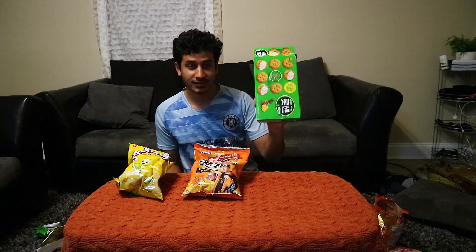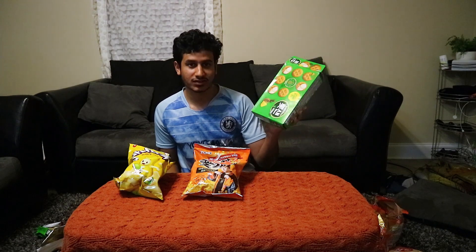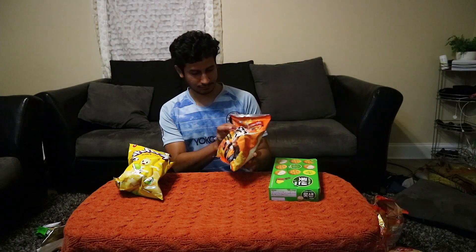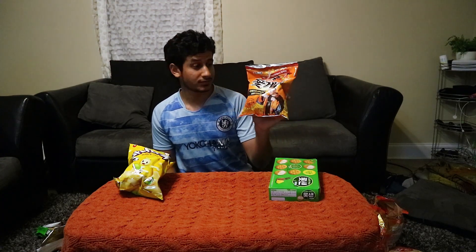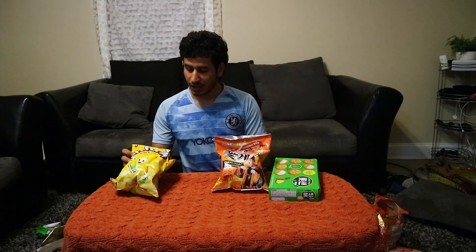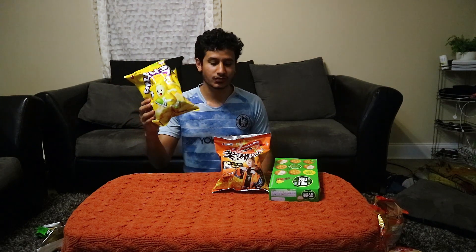This is the best thing I've tasted today — I'll give it a perfect score, ten out of ten. I usually don't like seafood taste with chips but this one tastes really good. And the banana chips taste really good too, so I'll give that ten out of ten as well.